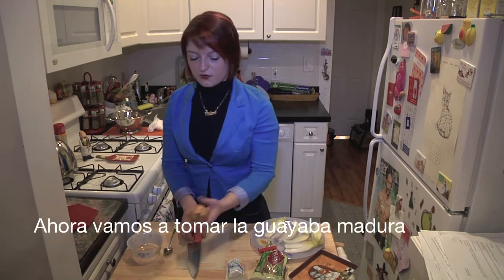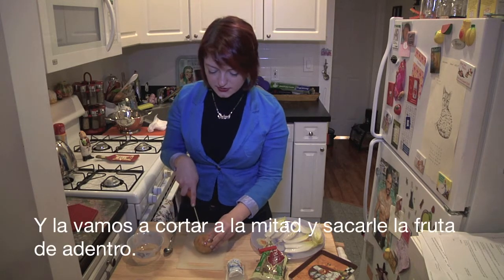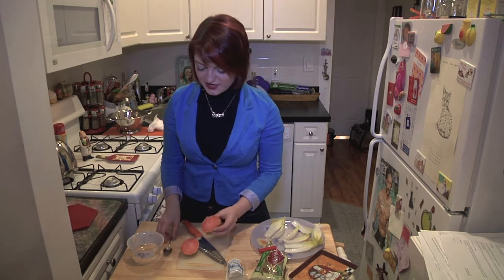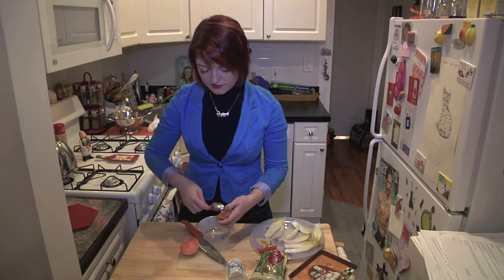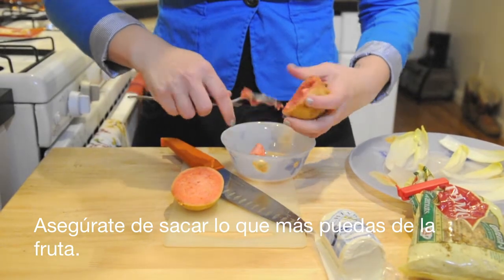Next we're going to take our ripe guava. It can be a little bit over-ripe because we're just going to cut it and then scoop out the middle. Just take a spoon and scoop it all out — seeds are fine. Make sure to remove as much of the inside flesh as you can.